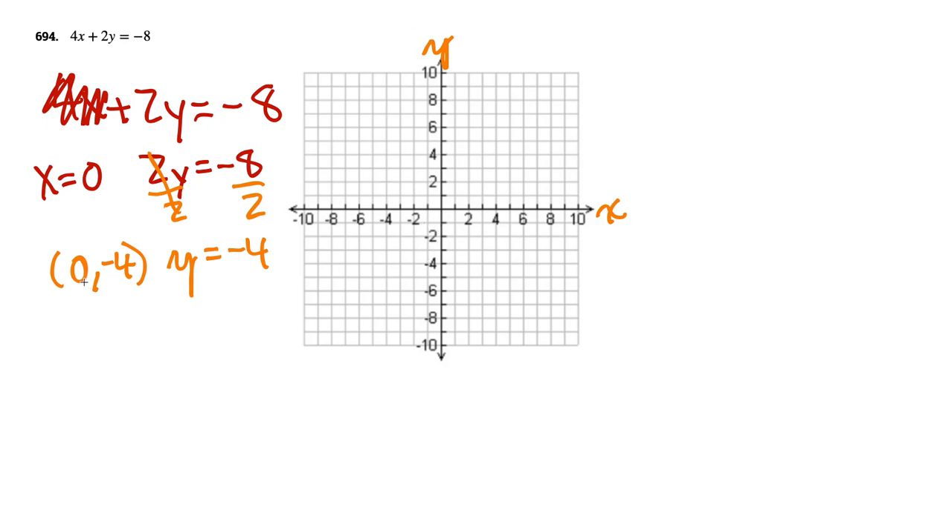So (0, negative 4) — that would be 0 for x, and negative 4 right there on the y-axis. We have one of our points. Then we recopy the equation: 4x plus 2y equals negative 8. Now with the thumb cover-up, we cover up the y and act like y equals 0.